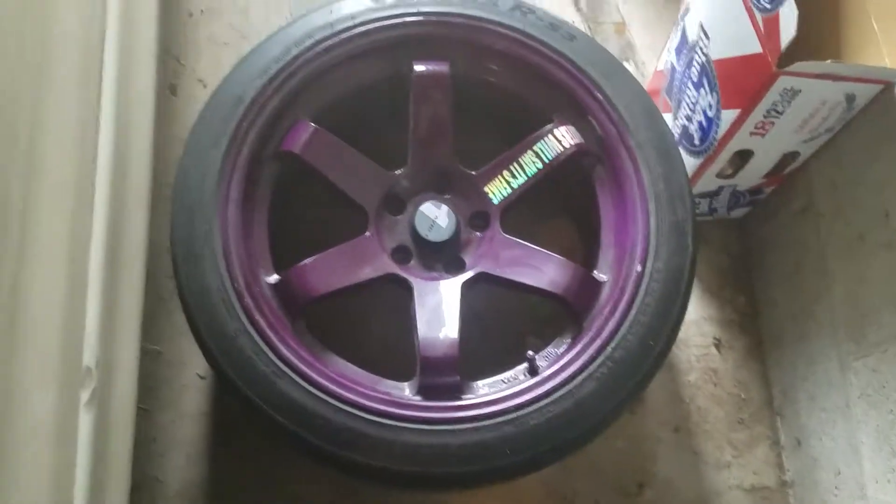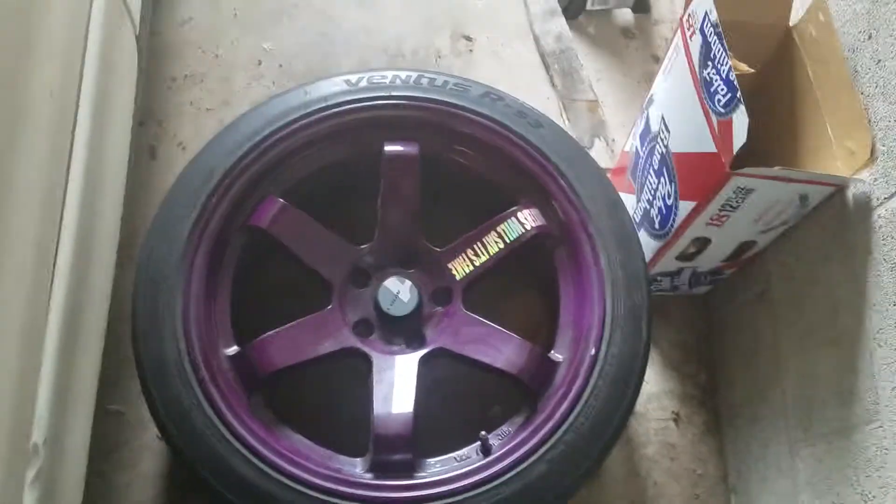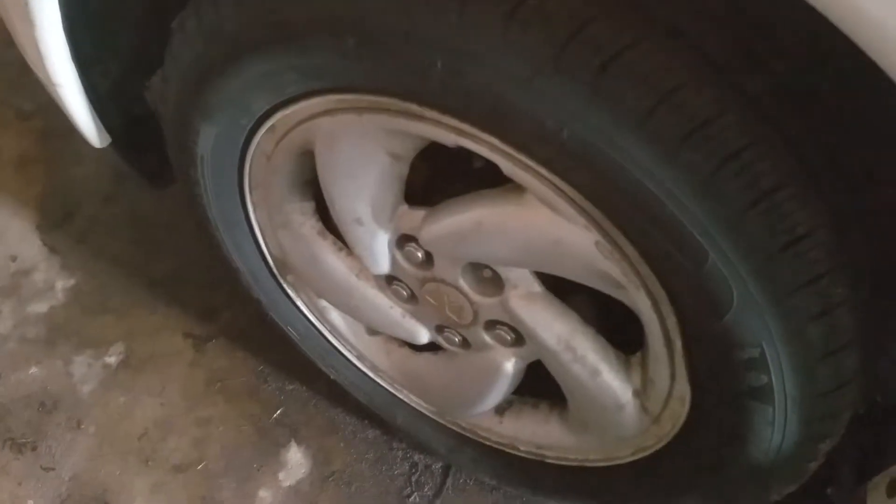I will be getting new wheels for her — here's one of them. She's going to be rolling on 18s, which is much bigger than its stock 16s, so I really can't wait for that.